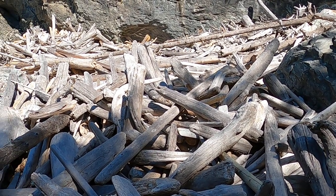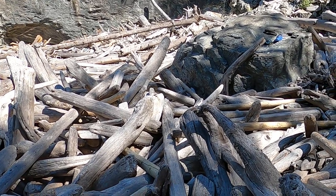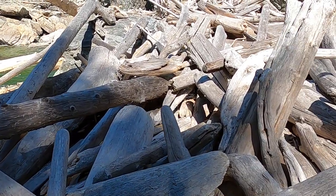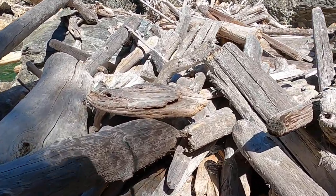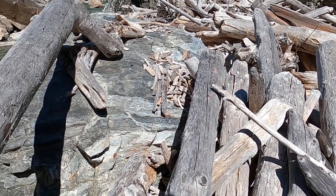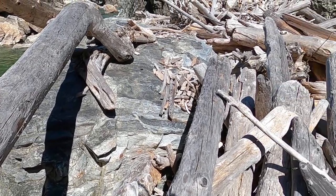I'm gonna go out to the edge there and see where I can launch the drone from. There we go. Loose logs too.